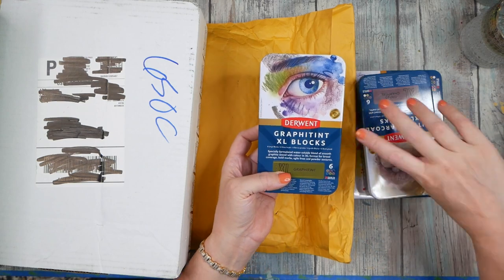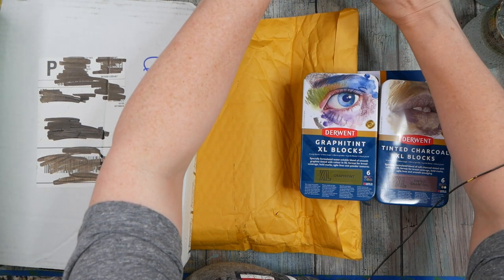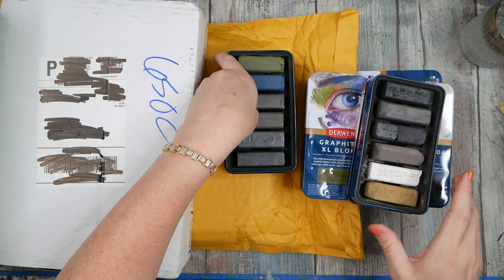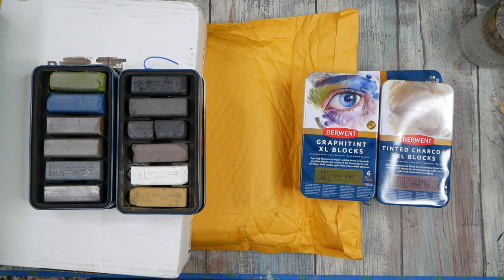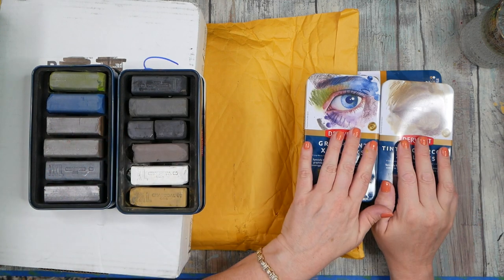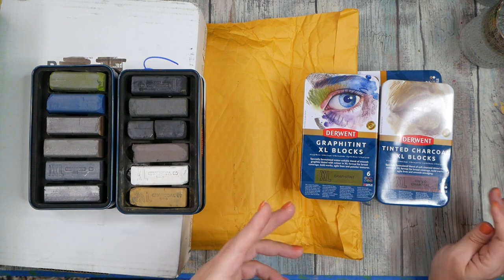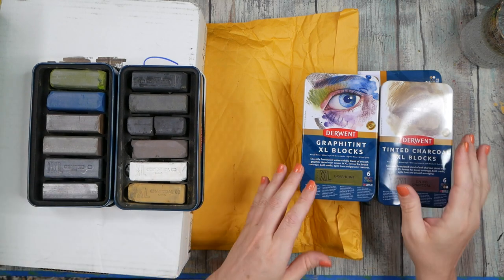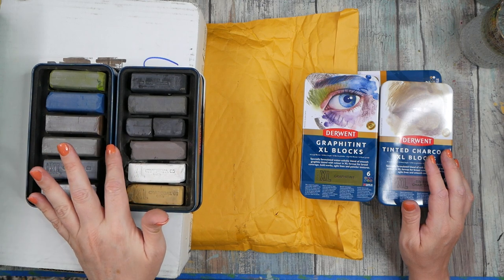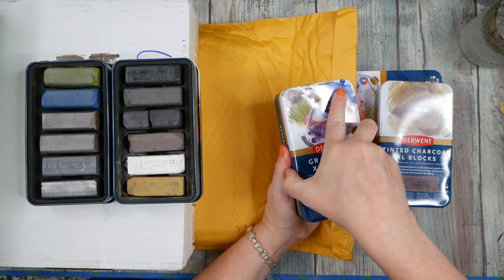I believe that Derwent has discontinued these original sets. I love them so much — they sit right here on my table on my little shelf. I think what they've done is discontinued the original sets and come out with new ones. I haven't seen any official announcements, so if anybody has seen that, point us to it. But if you go to the Blick website, it says these are only available while supplies last.